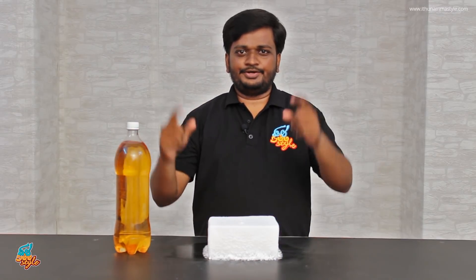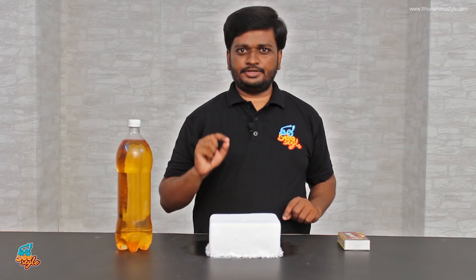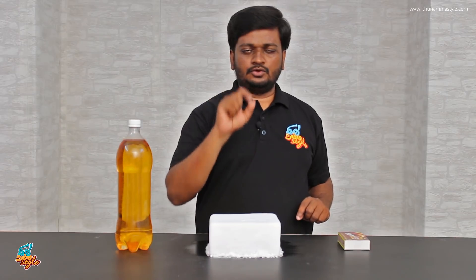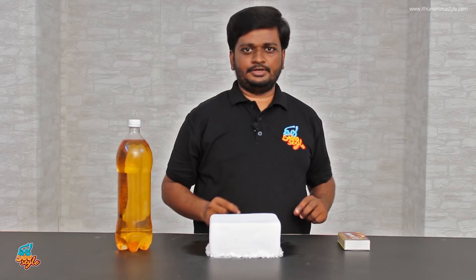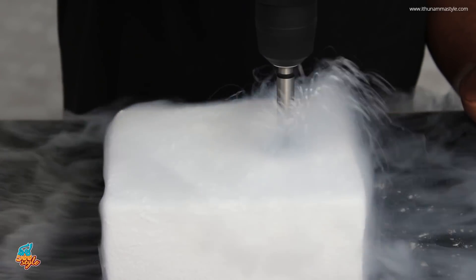What we are doing in this experiment: in the dry ice, we have a little hole. In the hole, we will fill it with water. In the drill, we will fill the water and fill it after the dry ice.